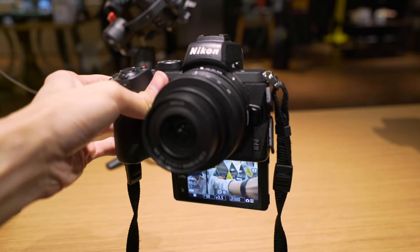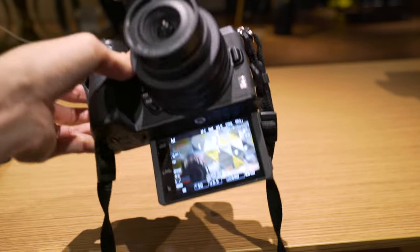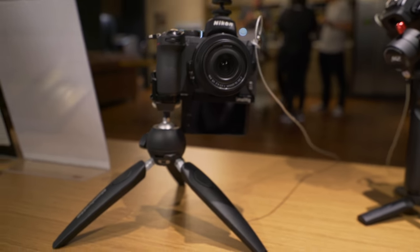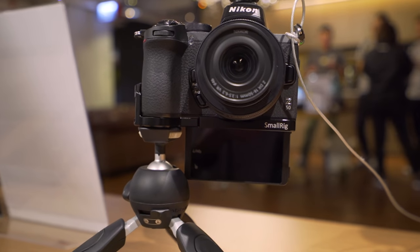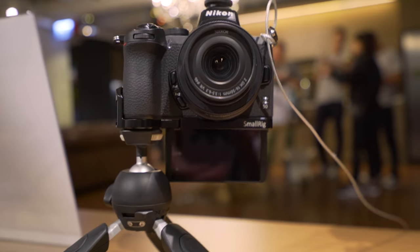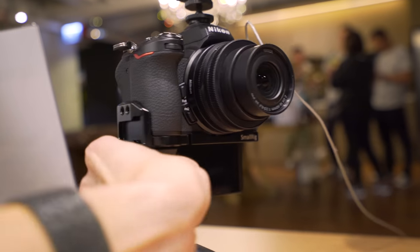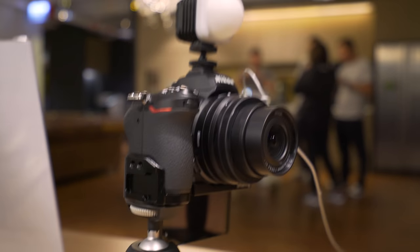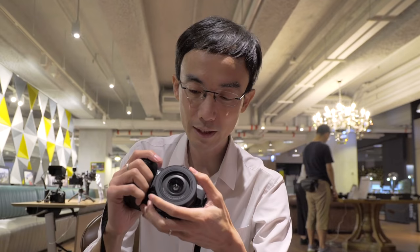You might wonder — the selfie screen flips down, so how do you use a tripod? Actually, you can — SmallRig has already released a mount for the Z50 so you can attach your tripod on the side. They also have a cold shoe on the side, so you can put a light on top and a mic on the side. Problem solved.